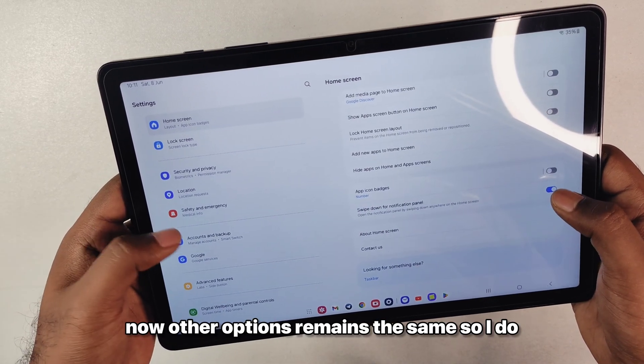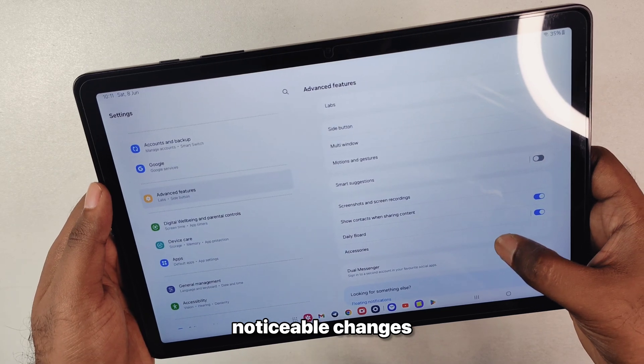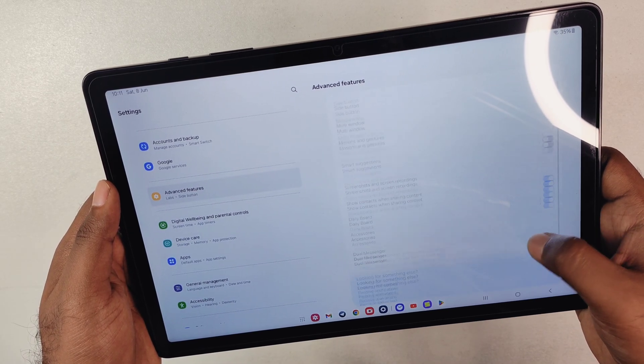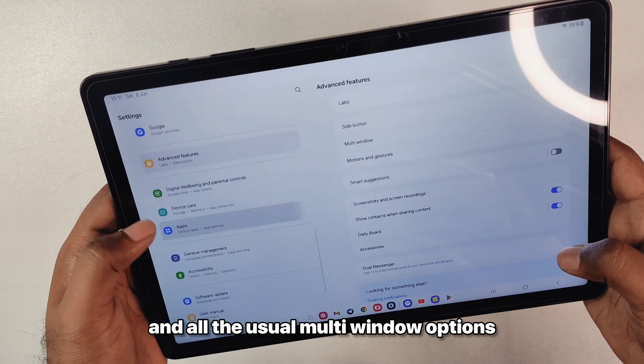Other options remain the same and I do not see any noticeable changes. We have the side key options and all the usual multi-window options.